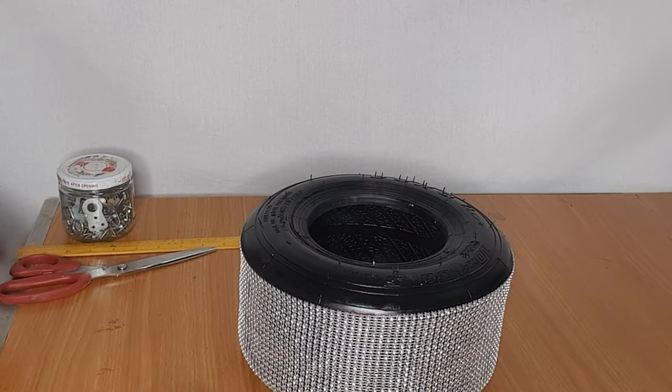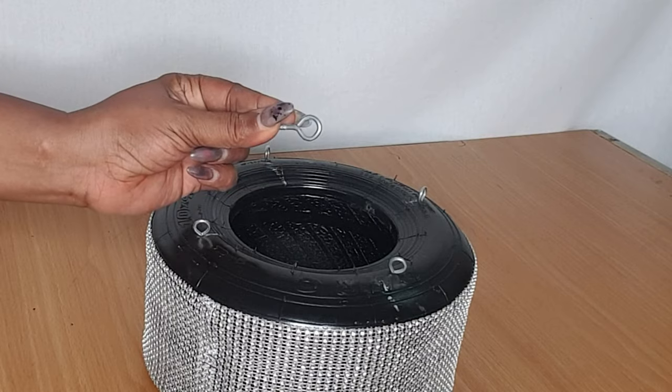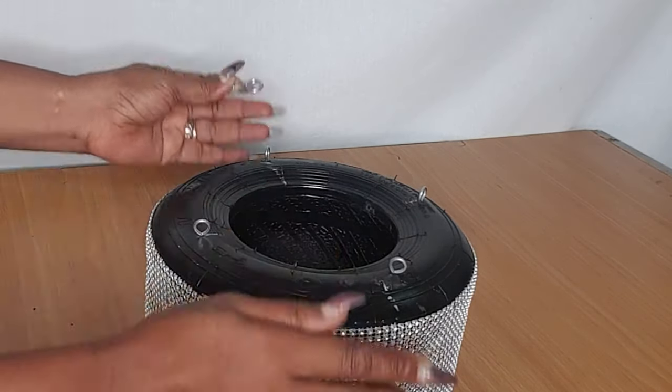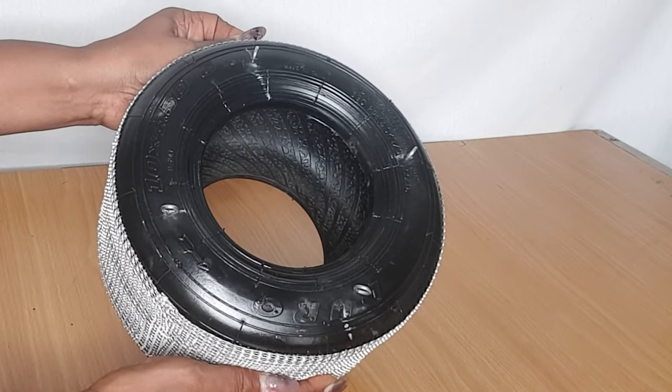After putting my silver trim, I'll then attach four screw hooks to my tire. This is where I'll be hanging my long silver trim crystal accessories.